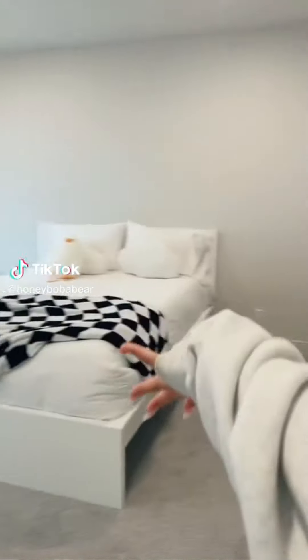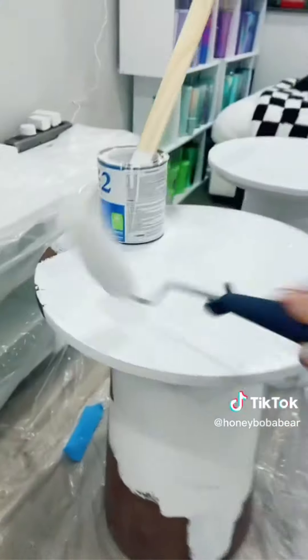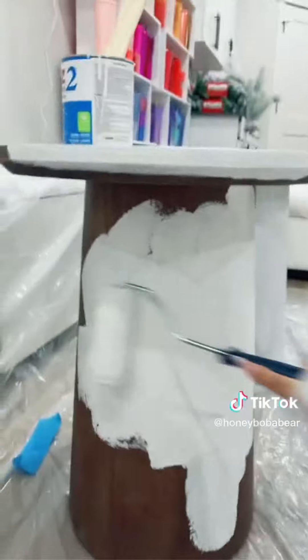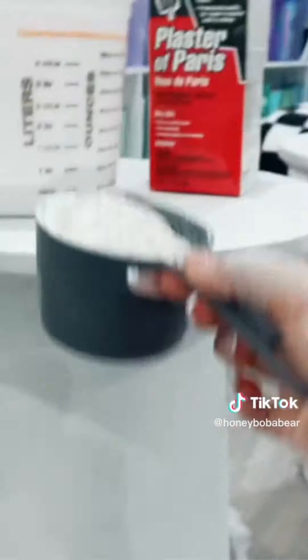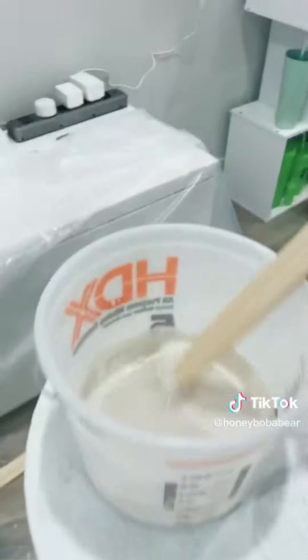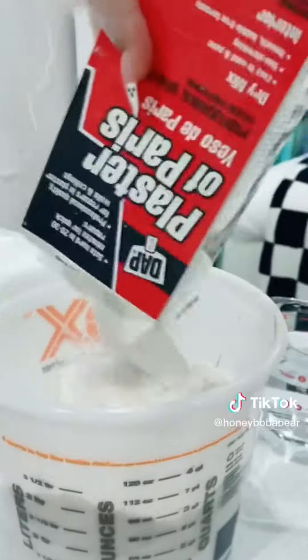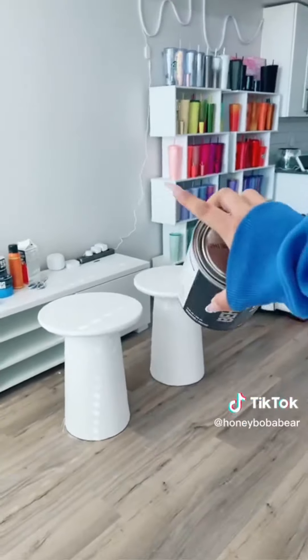Decorating my room part three — I need nightstands so I'm gonna try and make them. This is gonna be so messy. Now I'm putting on primer, not sure if you have to but just in case. Next I'm putting drywall tape all over. Time for the messy part — I'm gonna mix everything in this bucket. I'll start with two parts plaster and a cup of water. It's very watery. I figured it out — I'm pouring the whole box in, then adding water and mixing till it looks like frosting. First layer done. I'm never doing that again.